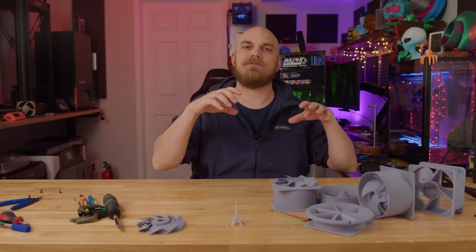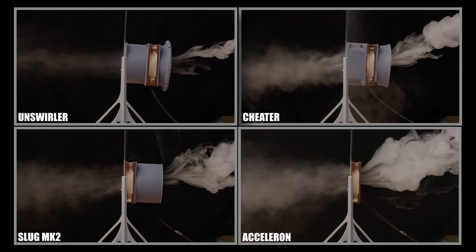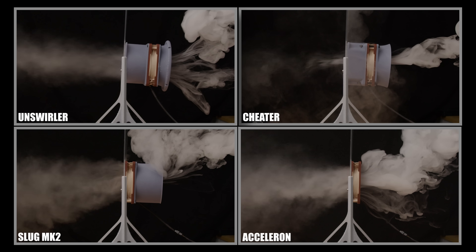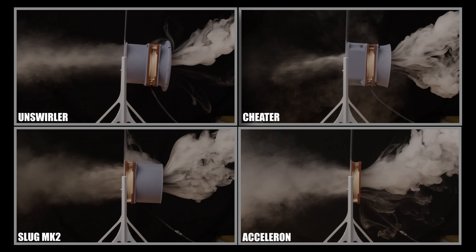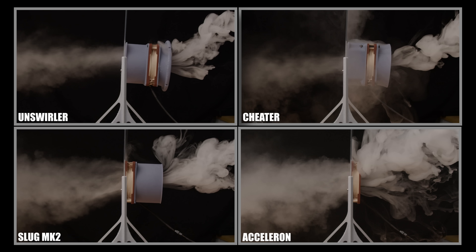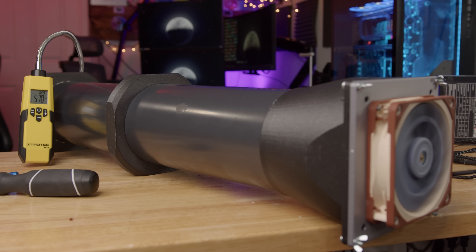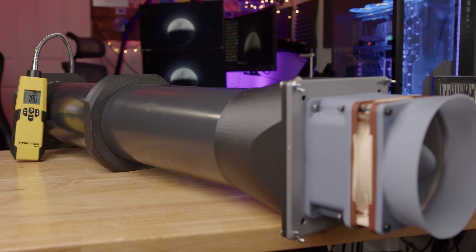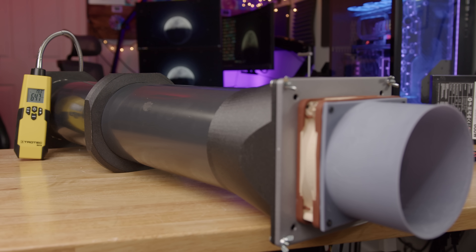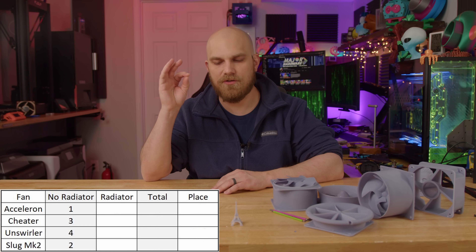Before getting into results, let's first run them on the smoke test so you can try to guess which one will be the best based on their flow patterns. They all look pretty good, which is expected — these are all reigning champions. With no radiator, the Acceleron produced 570 feet per minute of airflow, the Cheater produced 786, the Unswirler produced 807, and the Slug Mark II produced 647. Giving the Acceleron one point, the Cheater three points, the Unswirler four points, and the Slug Mark II two points.